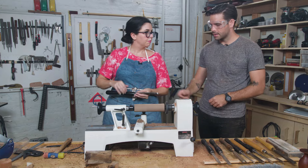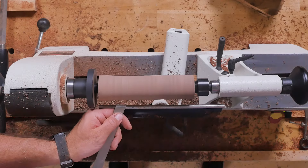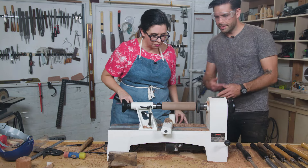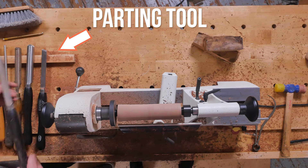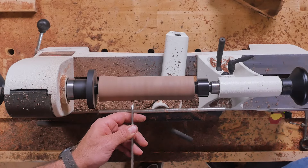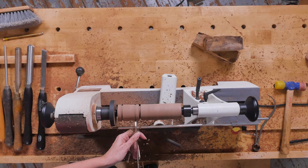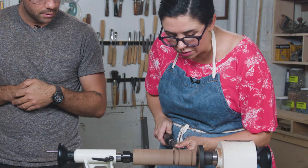So this is a skew chisel. You still want to make sure that it's perpendicular, parallel to the floor, and you can come across and sort of make it smooth. Now it's kind of in a spindle shape and you've got it sorted out. So this is called a parting tool — it parts like the Red Sea. You're going to slowly push it in there and it's going to cut a groove into your piece. That sounds terrible. It's really fun though — this is the most fun tool so far. Absolutely.